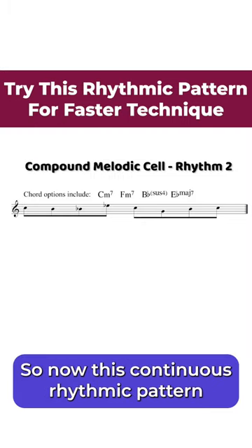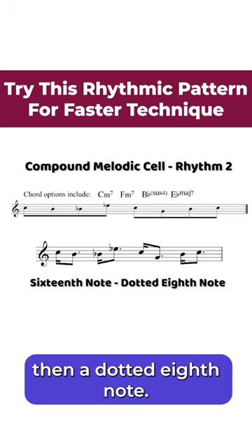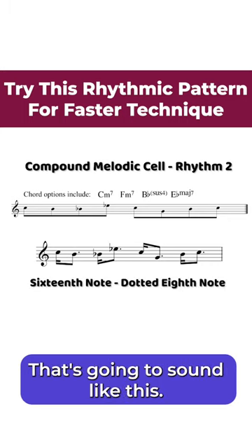This continuous rhythmic pattern is going to be flipped. We'll play a sixteenth note, then a dotted eighth note. That's going to sound like this.